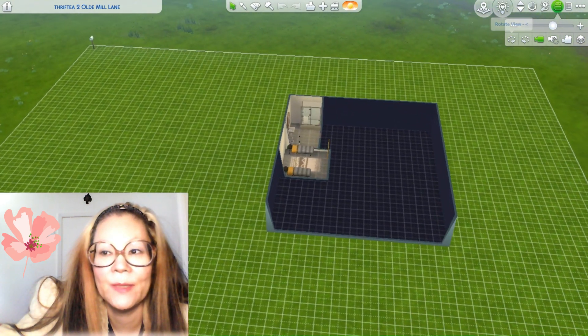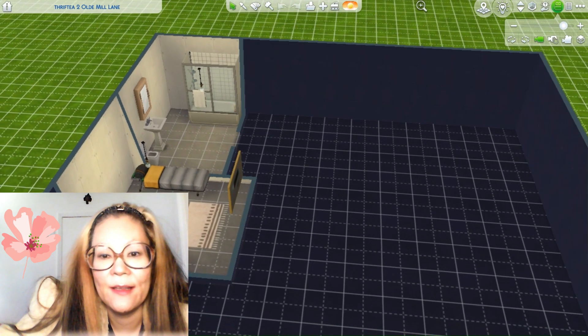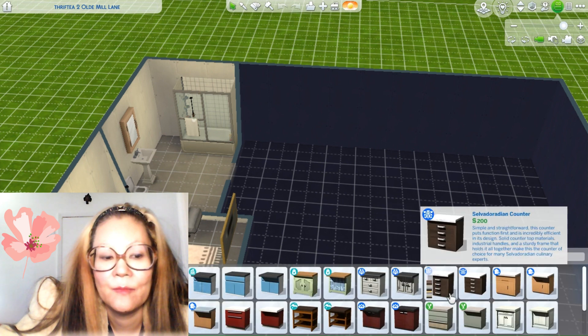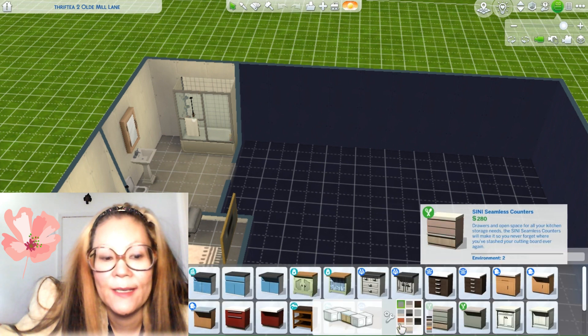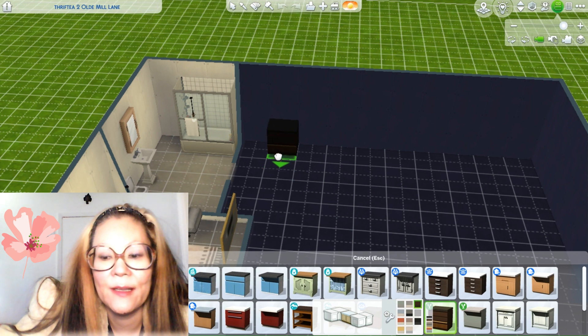So we did the bathroom and the bedroom, and I left those rooms made out of concrete and clay, so to speak. Let's move on to the kitchen. I have Home Chef Hustle, so I'm going to use that. Let's see which one I like.